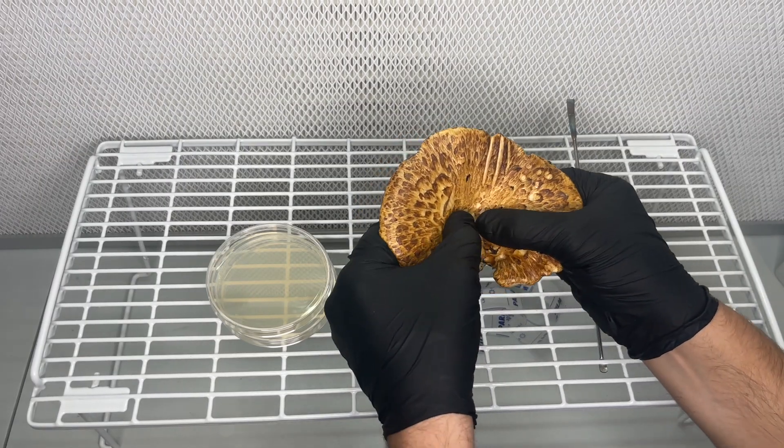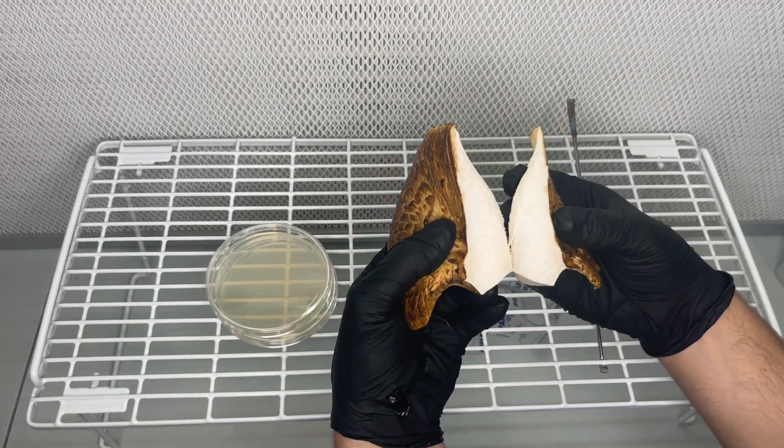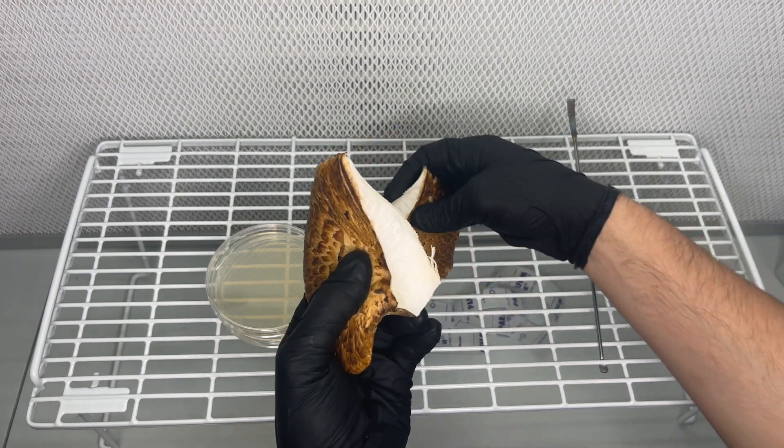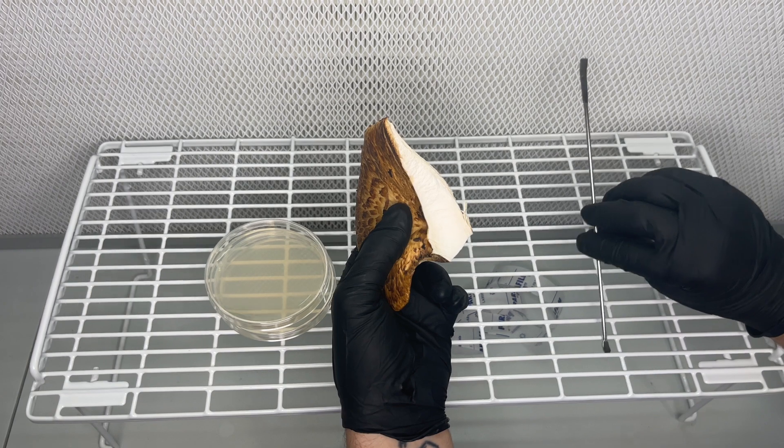After the stainless steel tool is cooled down, I rip the mushroom in half with my hands, exposing the sterile tissue on the inside. And then I use the tool to take pieces of the inner tissue and transfer that to the nutrient agar plates.